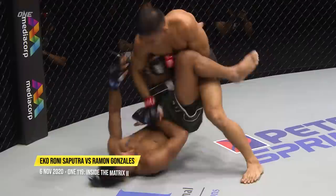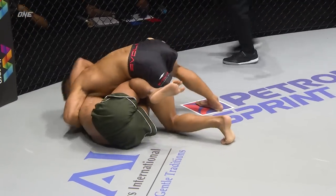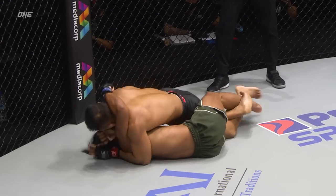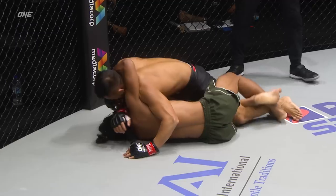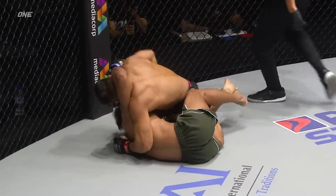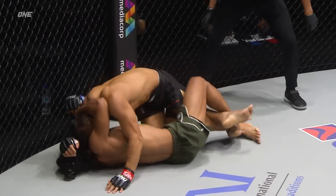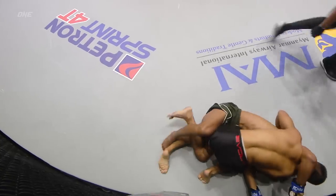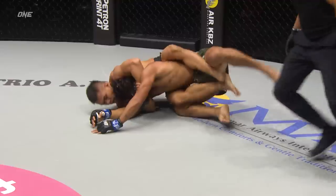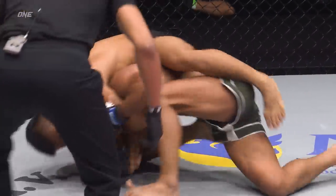Ekko Rani with a hammer fist strike, calls for the elbow again from the corner. Ramon's gotta find a way to get off his back here. Dominance from Ekko Rani Saputra — high knee there, forearm across the side of the head, drops the elbow once more. It's all good scoring stuff here for Ekko Rani. Drives in the knuckles on the right hand, face exposed on Ramon Gonzalez. Ramon Gonzalez needs to let go of the head of Ekko Rani — he's trying to keep him close so Ekko Rani can't posture up and start dropping heavy ground and pound. But it's giving him the control of Ramon Gonzalez. Ramon needs to slow things down, but Ekko Rani is forcing him to make some cardinal mistakes.